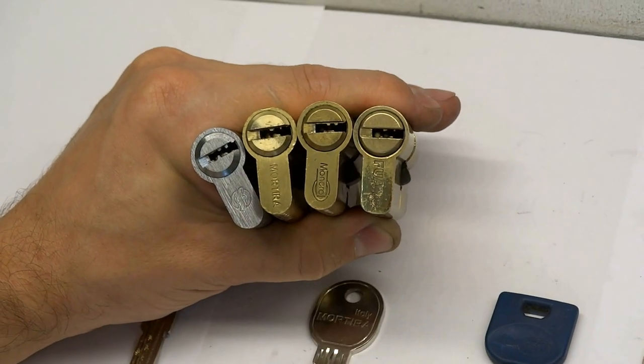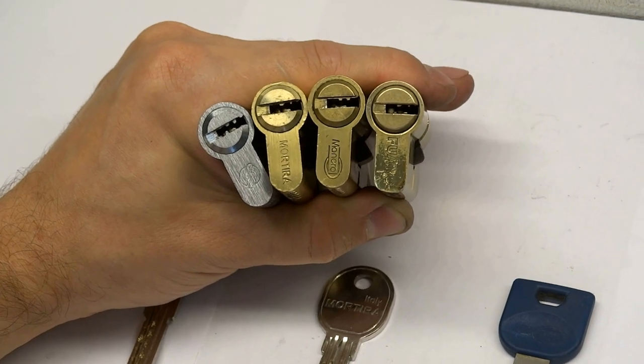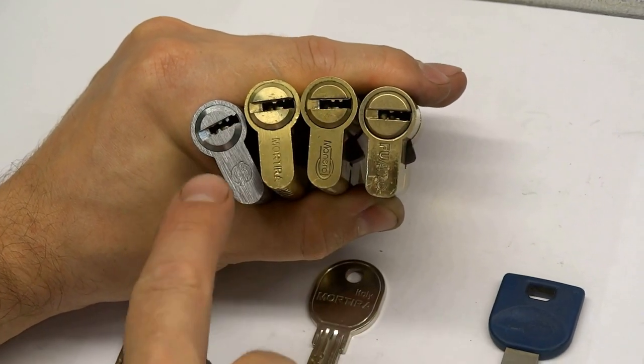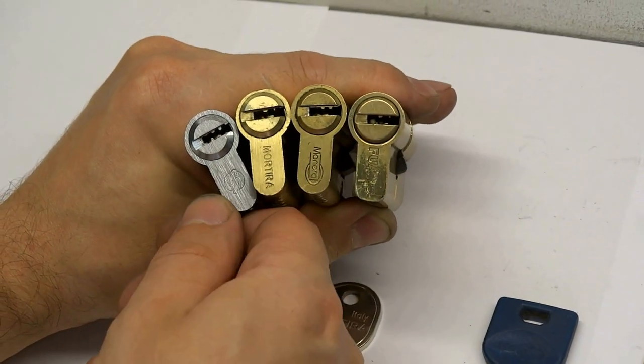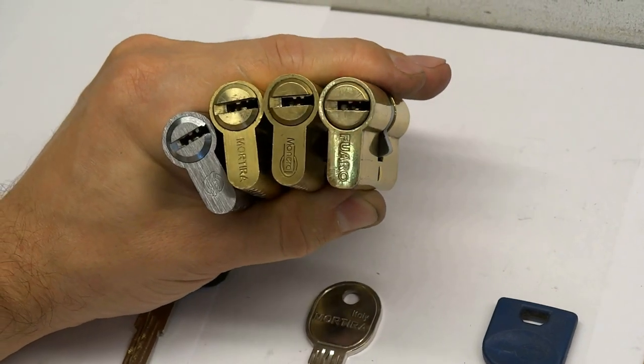Today I want to show you several locks from different companies, but all of them are double row locks. These are budget locks, often installed in Chinese doors, but not only.